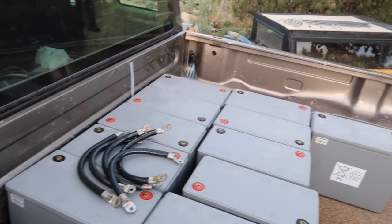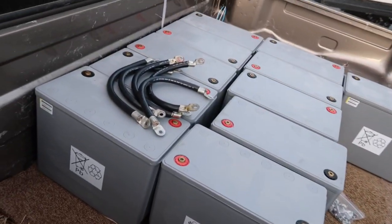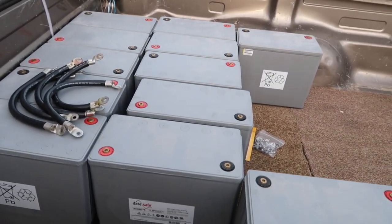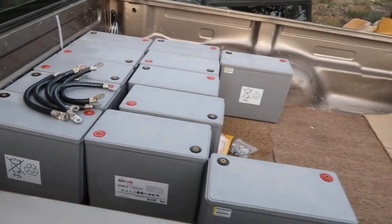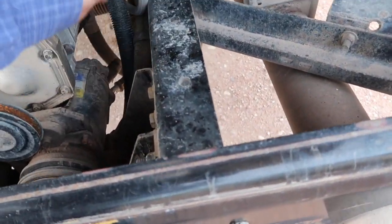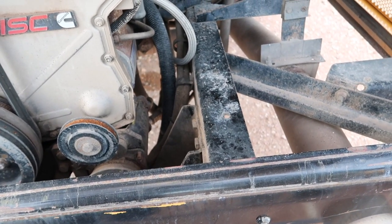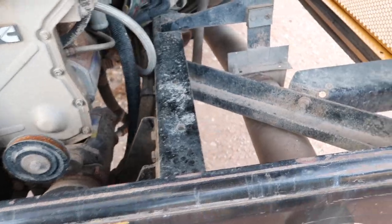I will build a frame that attaches directly to the bus frame — the frame that holds the batteries will attach directly to the bus frame. So up underneath, they'll be actually in our storage area, but they'll all be attached to this bus frame right here. Actually, I'm going to weld them on, so they won't be able to go anywhere.